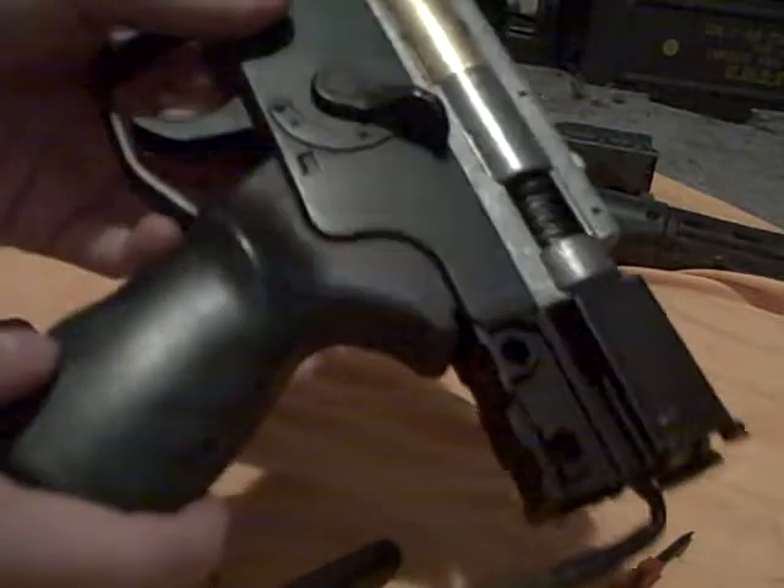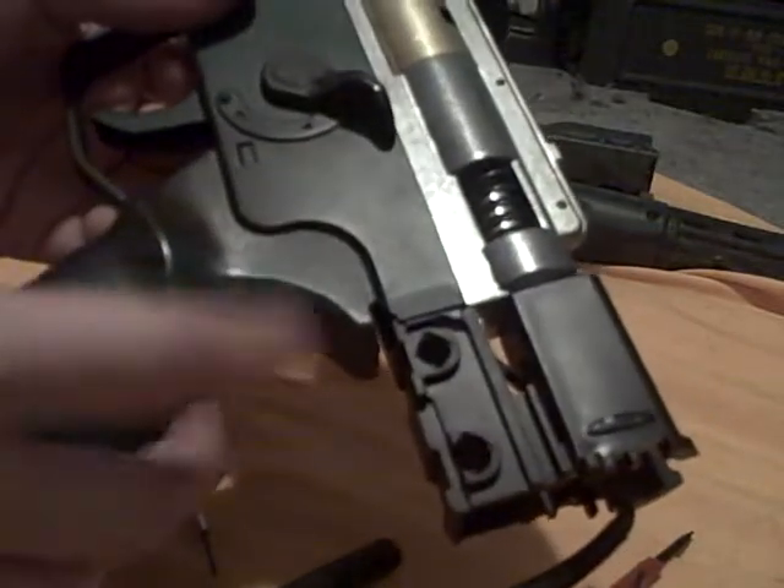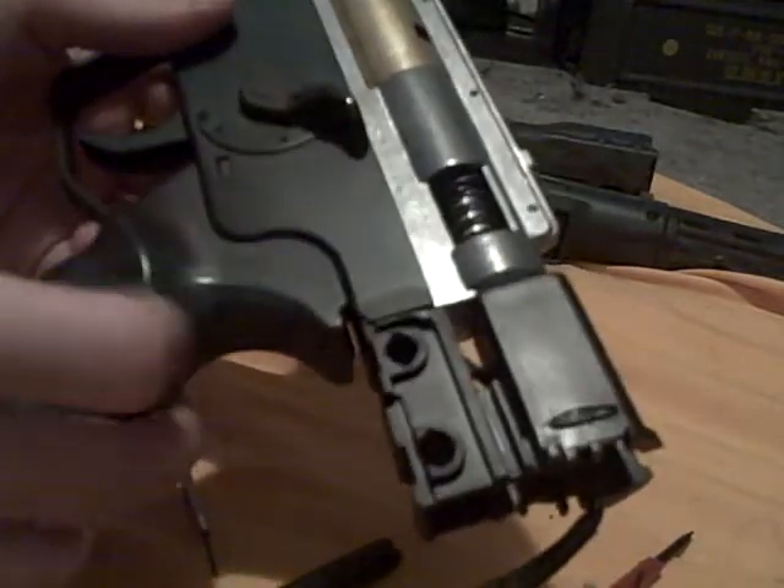The screws inside were kind of stripped, so I put a little bit of super glue around them, and that actually fixed them.